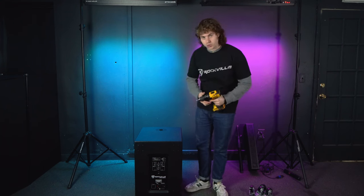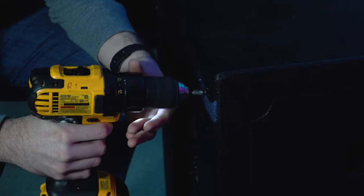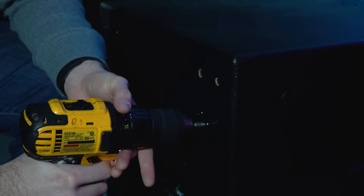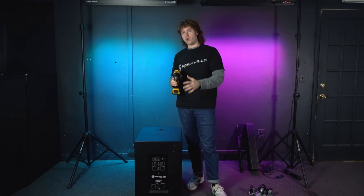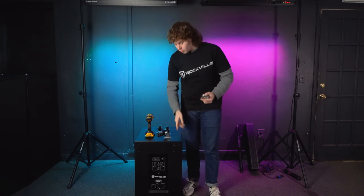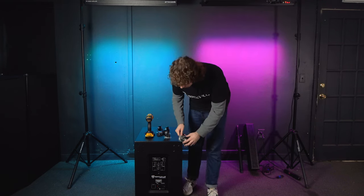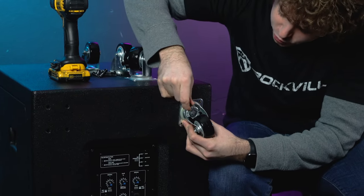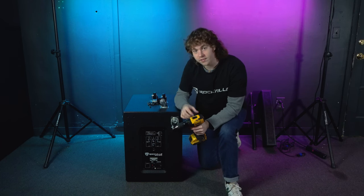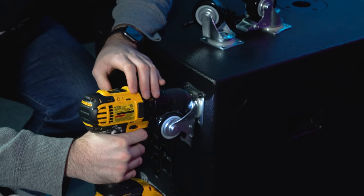Start with one corner at a time, line up the drill to each screw and take them out one by one. Once you've done this with one corner of your sub you can repeat this process for the rest of the corners. Once you've taken out all the screws, take one of your wheels and line it up to one of the corners on the back of your sub. Make sure the panel is vertical so it lines up perfectly with the holes on the corners. Once the wheel is lined up, push four screws into the screw holes to keep the wheel in place, then use your drill or Phillips head screwdriver to screw them in and secure the top of the wheel.